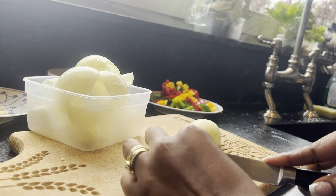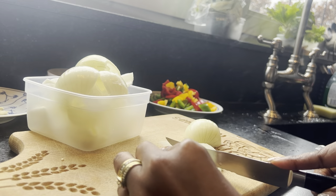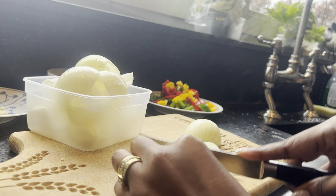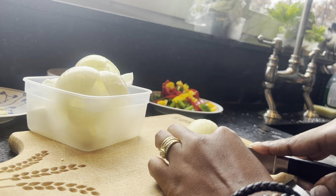For the last onion, I slice it into small pieces to give the dish flavor. The big round ones are mainly for display and flavor, but these smaller sliced ones I'll use to give it the aroma and flavor.